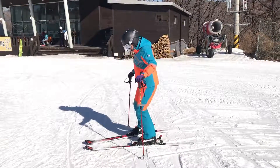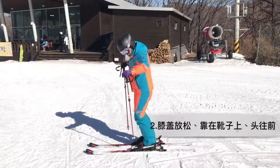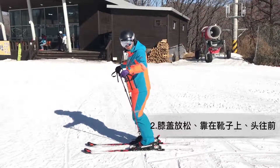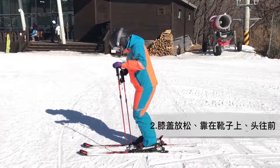First, relax — relax your knees, sit down a little bit with your boots. Then, head position near the board.